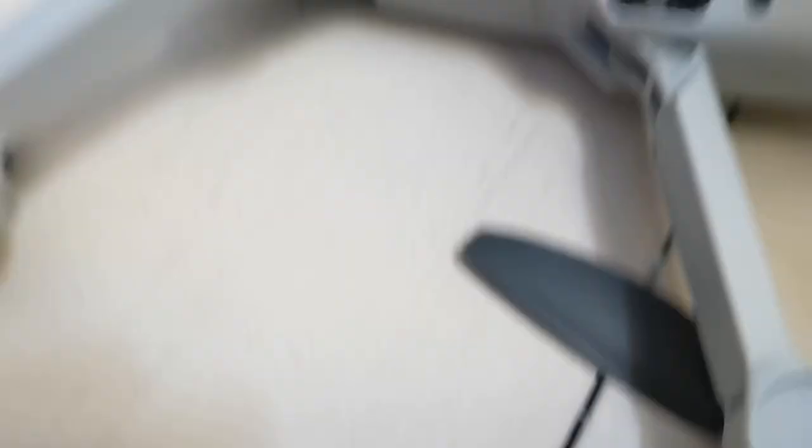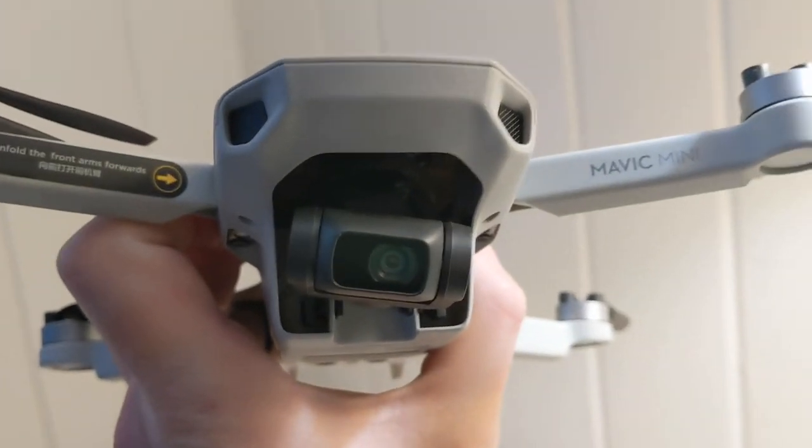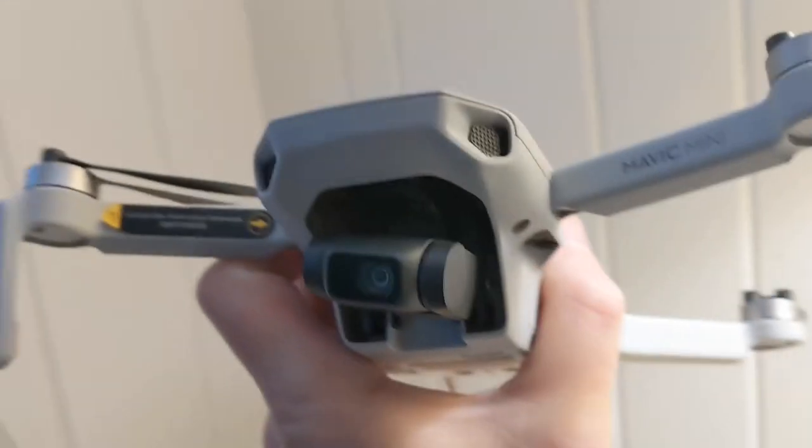Thankfully the camera still works, so you can still fly it. No other damage to the Mavic, but yeah, broken gimbal.